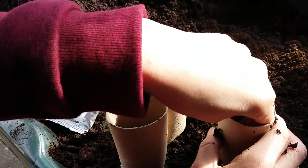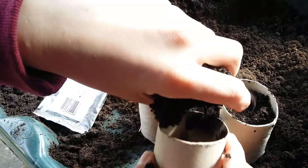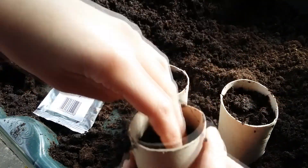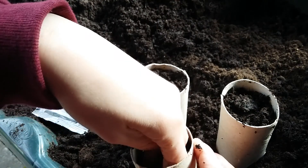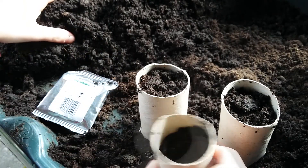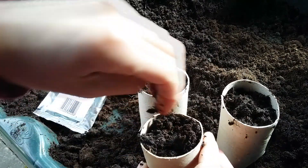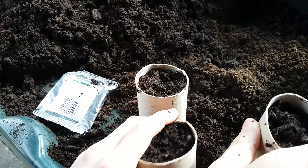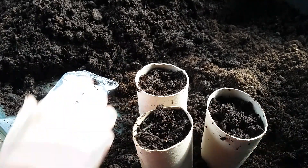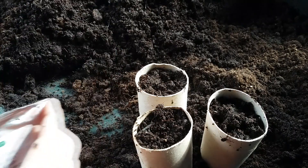It's quite easy to just put these in the ground - the roots will come through the sides of the toilet roll, so you won't have to repot. And there's no pots to wash afterwards, and it uses up toilet rolls anyway, so it's a great way to do it.